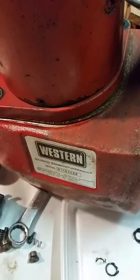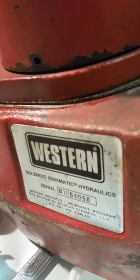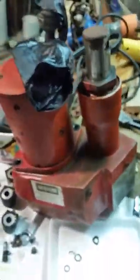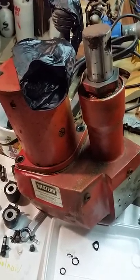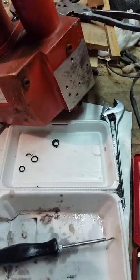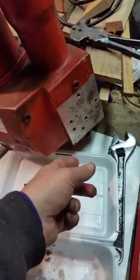We are working on a Western snowplow — solenoid and hydraulics. The other day when it snowed 15 inches, my plow decided to not work. I got it off today in the snow, did some work on the truck, and found it was leaking between the block here.